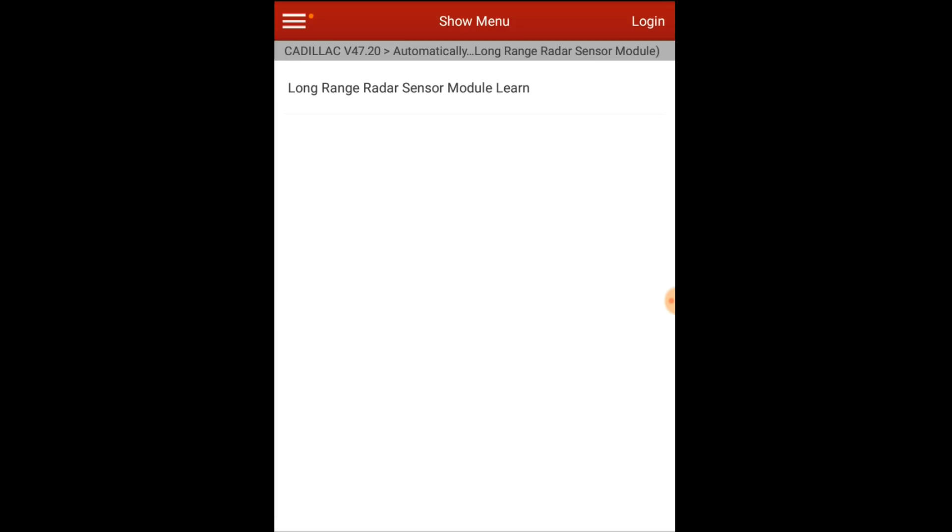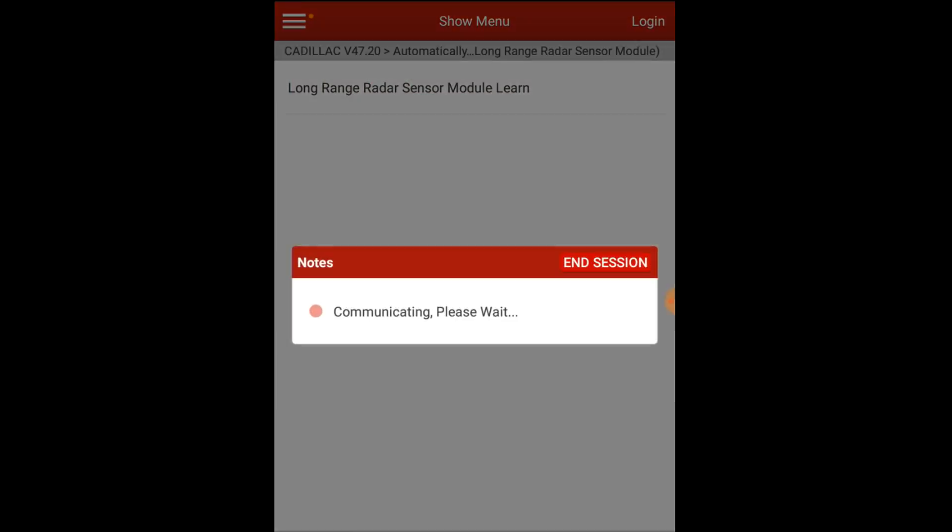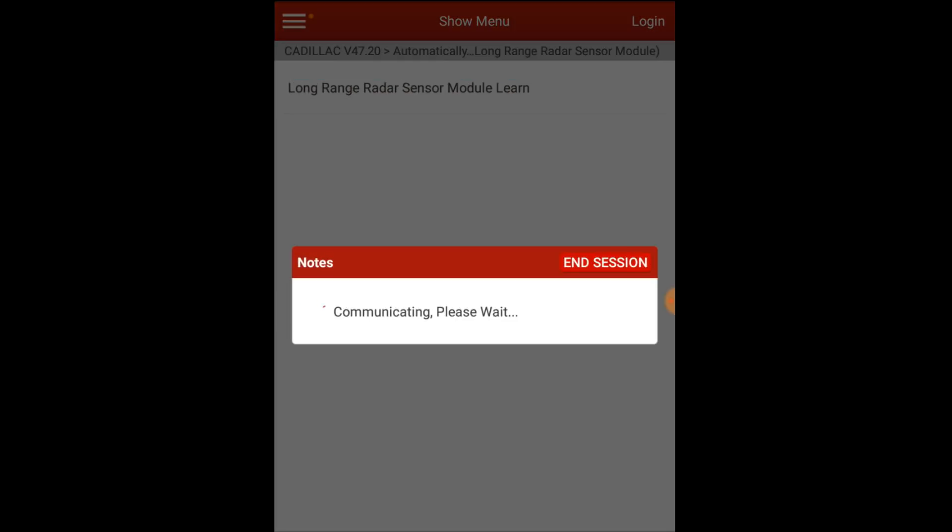The long-range radar sensor module learn function is under special functions in the long-range radar sensor module itself. When you select the learn using the Launch X431V product I'm using here, it gives you a message about how to do it. You're going to need to drive it between 10 and 30 minutes — it'll give a calibration complete message and the service driver assist message will go out of the dash. You need to drive over 35 miles an hour, or 56 kilometers an hour, using normal driving conditions following cars.